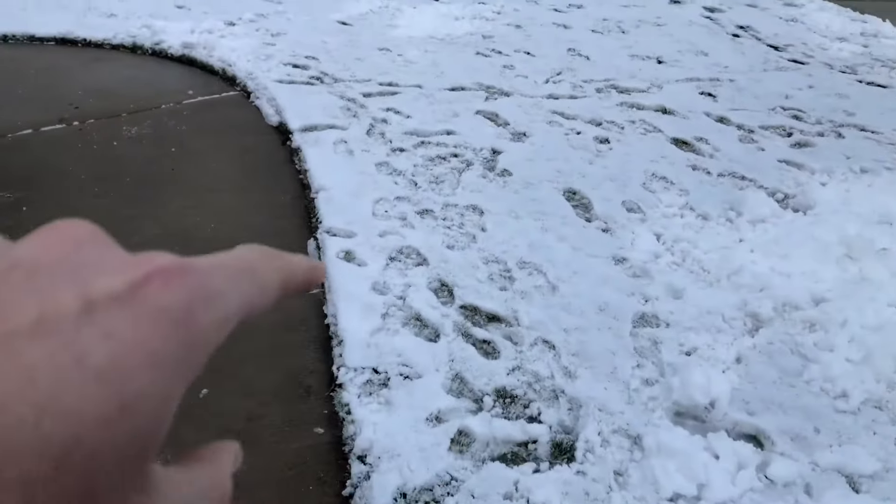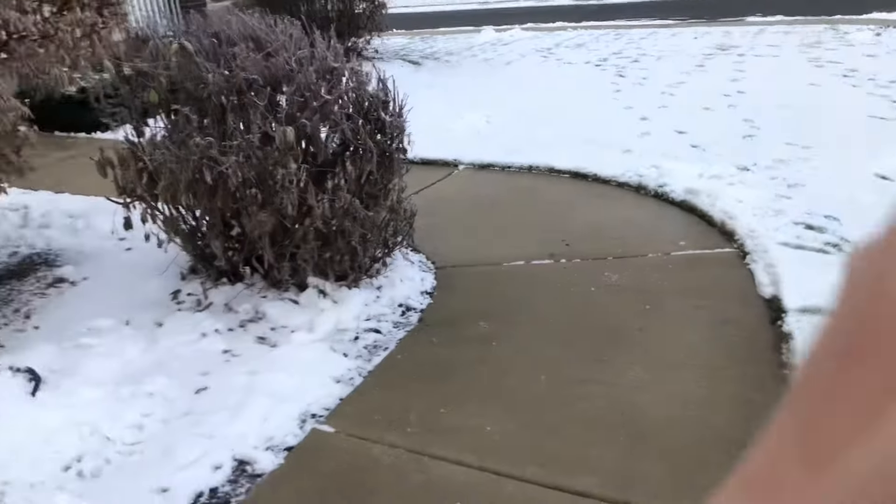Another thing about the lawn: in the spring when it thaws out, the other thing you run into with the other stuff is your edges get burnt all along here. In the summer when it thaws out and you have that purple rain or the pet safe or whatever, it tends to burn the edges of your lawn. Well this stuff is just salt — it just washes away. I haven't had any burn marks left on the edges of my lawn while using this stuff.